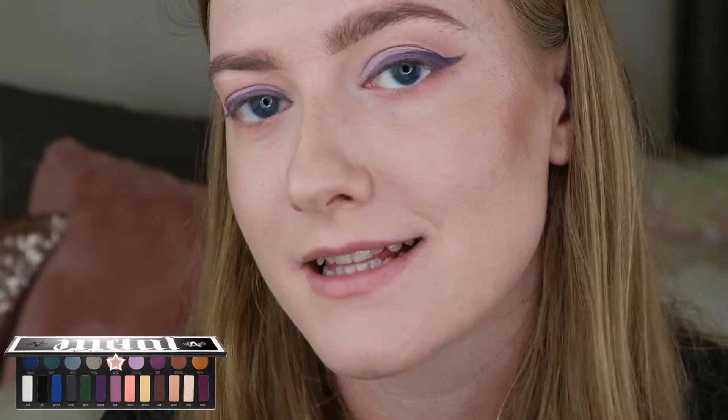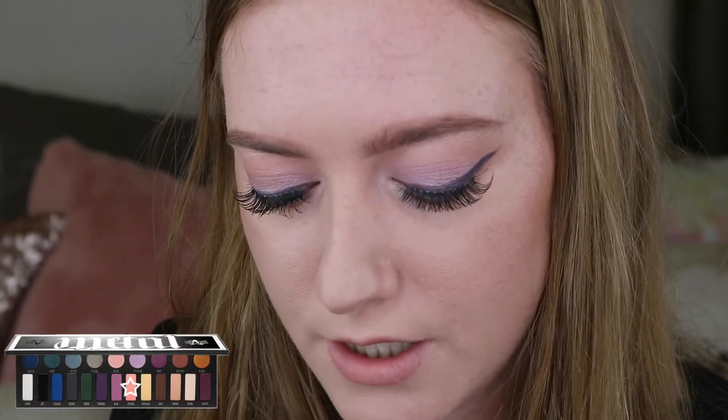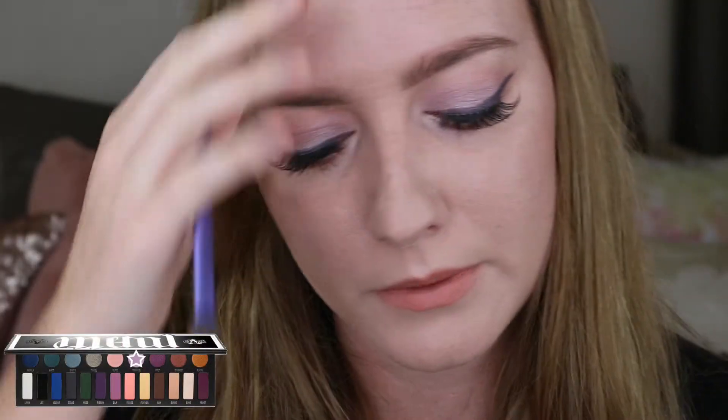I'm going to go in with Glitz and highlight my brow bone. I'm going to put some mascara on and some false lashes — just mascara on my top and bottom lashes and some natural fake lashes. Then I'm going to get a little soft fluffy brush, go in with Fringe again, and dust it over my lips. And then place Twinkle in the centre of my lips.